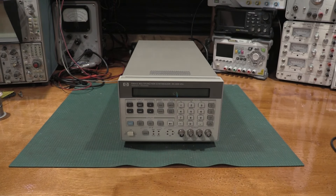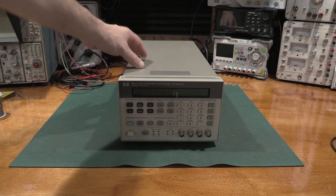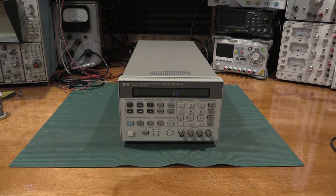Hello and welcome back to the lab. Today on the bench we have an HP 8904A multifunction generator. So we have another function generator to add to the lab.